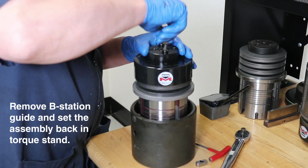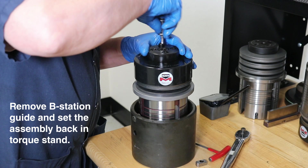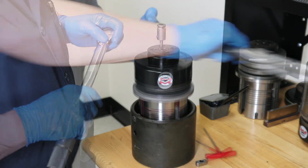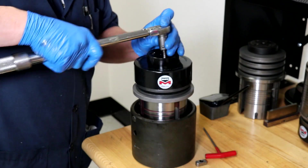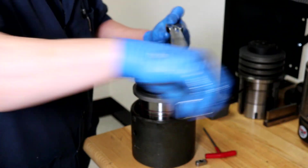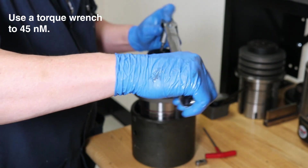Before tightening with the torque wrench, we want to remove the B-station guide and secure the assembly in the torque pod. Now we need to preload the springs: tighten each screw a few cranks, then alternate to the opposite screw — just like tightening a tire on your vehicle. You can see we are alternating during this process. Once all screws are snug, tighten to 45 Newtons.